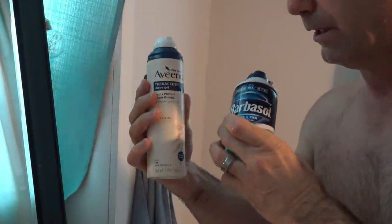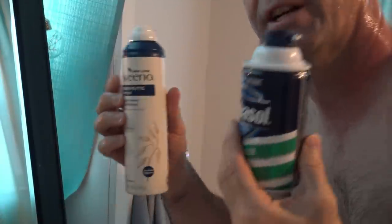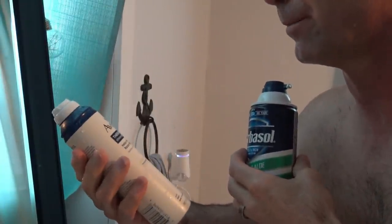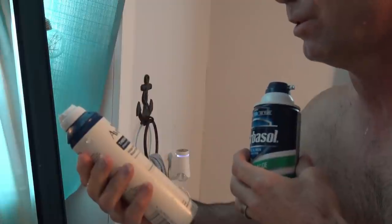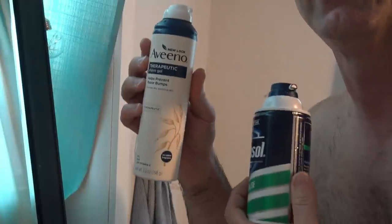As far as the shaving gels go — Aveeno shaving gel and Barbasol with soothing aloe — they both worked great, I couldn't really tell any difference. The Aveeno is supposed to prevent razor bumps, so I'm going to jump online and check some reviews.